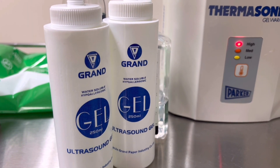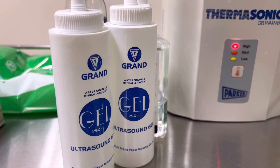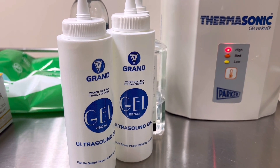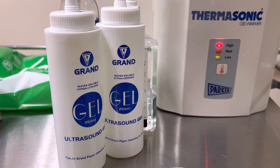Hi guys, welcome back to my channel, Ultrasound for Beginners. In today's video, I'll demonstrate the fundamental tools that we utilize in ultrasound to get high quality images for diagnostic purposes.